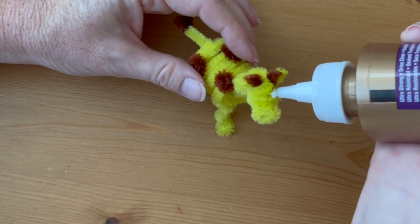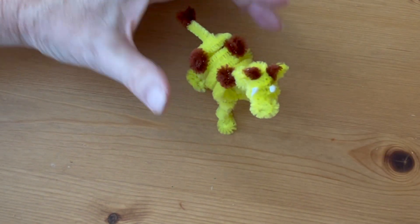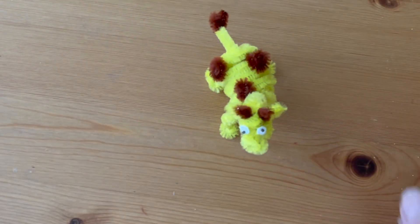The last step is to glue on some googly eyes. Use a thick white craft glue and press the eyes into place. When the glue is dry, your giraffe is finished.